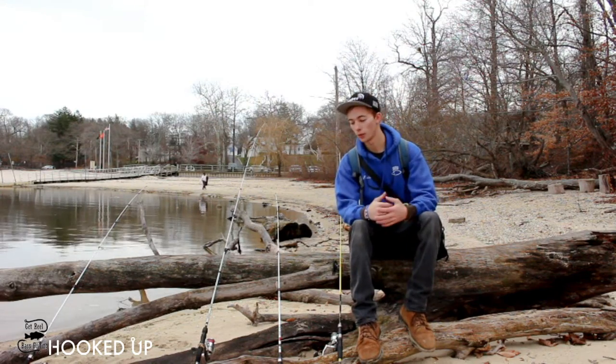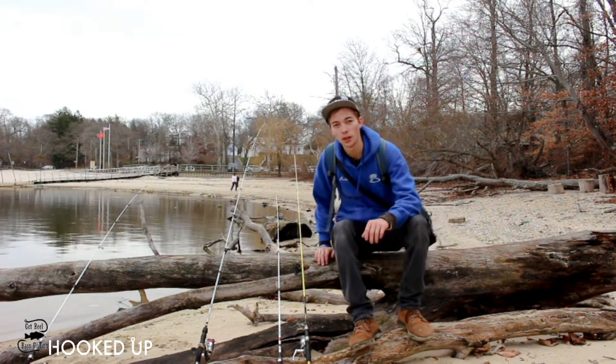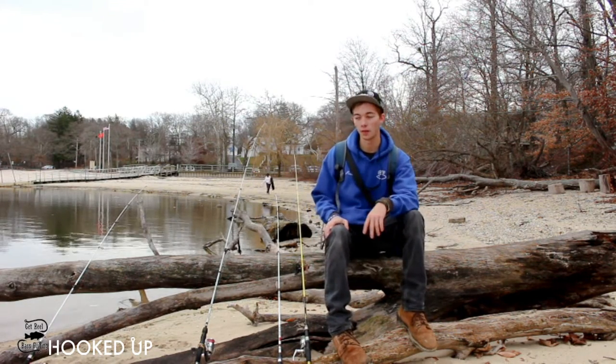What's up guys, we're at Lake Ronkonkoma throwing three different types of baits today. It's really really super duper windy on the other side of the lake so we had to move over to this side of the lake.